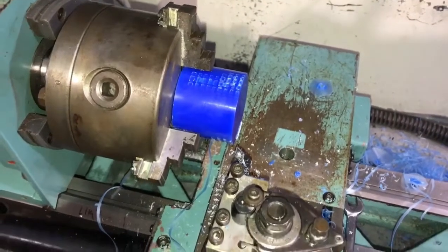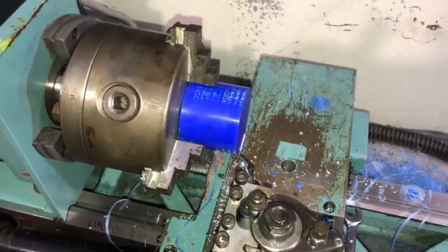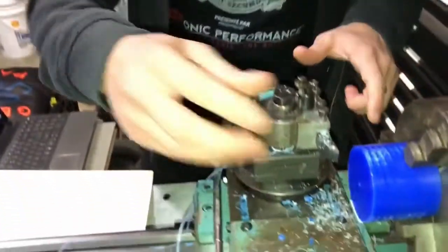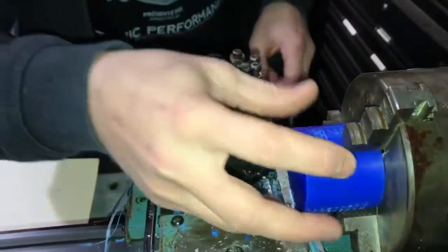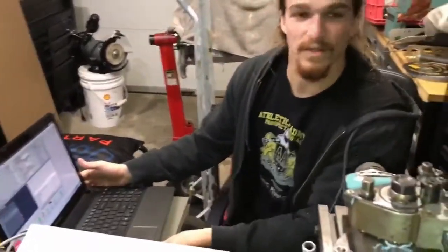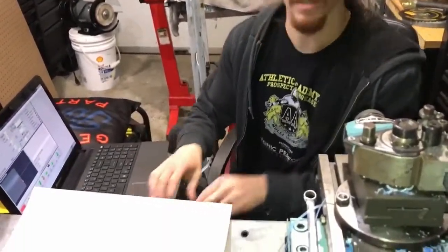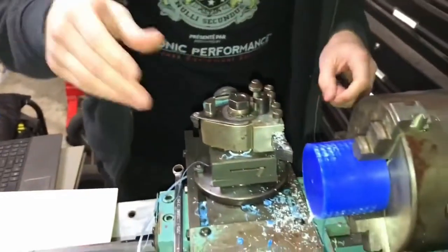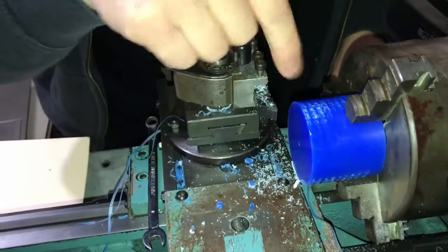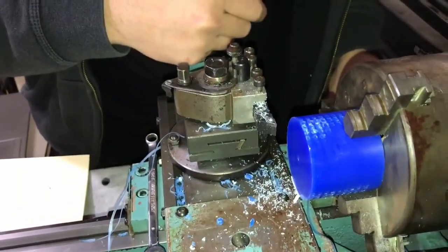So I'm going to be demonstrating the first G-code to be run on this machine in a long time. We have a 2-inch piece of machinable wax here, and we have the laptop running Mach 3 right here. We're going to press cycle start — it's basically just the G-code that I wrote quick, and it's just going to take 3 facing passes.